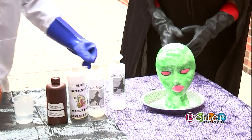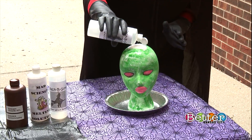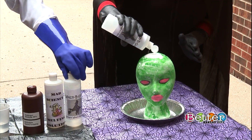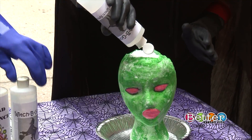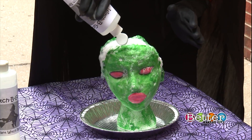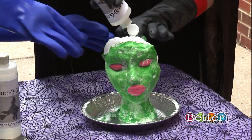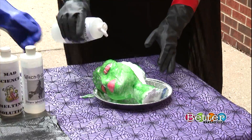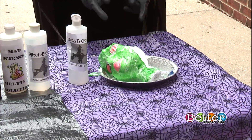We're gonna take some Witch Begone and I'm gonna let you go ahead and pour some right on top of there. She might be starting to fizz a little bit, sizzle. Keep going — pour more on there. Witch Begone! How come in Wizard of Oz she couldn't have melted like this? We're tipping — there we go. That's why we have our handy dandy gloves on. She couldn't handle it. Get out of the kitchen, Witch. That's awesome, that's so cool.